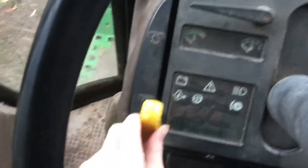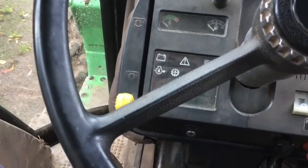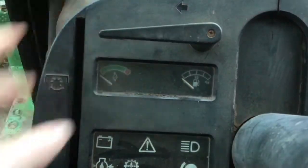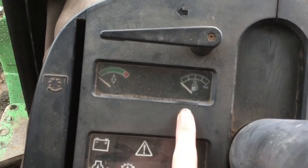Easier said than done, but you push it up and the PTO will engage, and it'll start turning back there. And then you've got indicators here — that's left indicator and then right indicator.